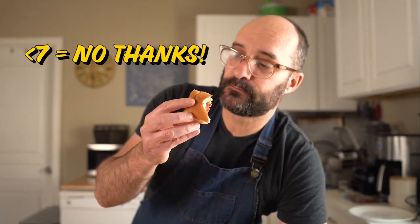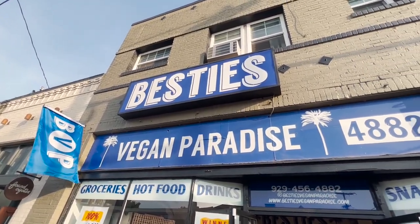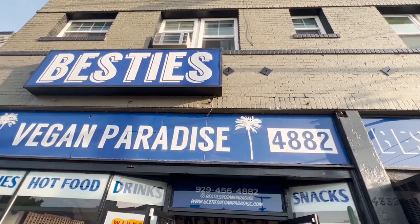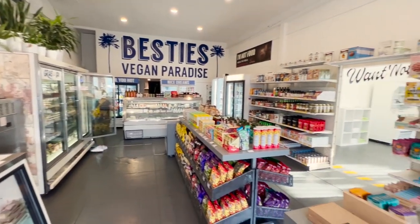For the rating system, basically anything below a seven means I probably wouldn't buy it again. Next up is the dog by Very Good Butchers, and I got this at Besties Vegan Paradise here in Los Angeles — an all vegan shop run by some really good folks, so definitely check them out if you're in the neighborhood.